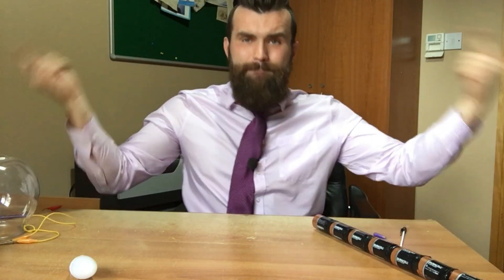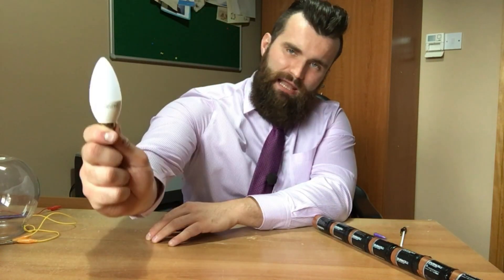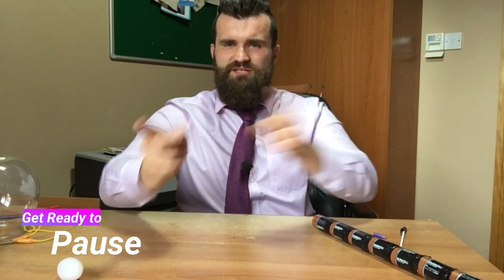Hey boys and girls, it's me Mr. Bradley and today we're learning about how to build a circuit using a light bulb. But before I begin, please pause the video and do the starter questions that I'm about to show you right now.